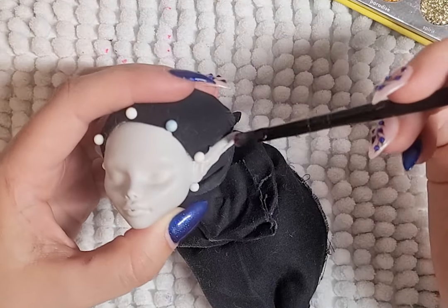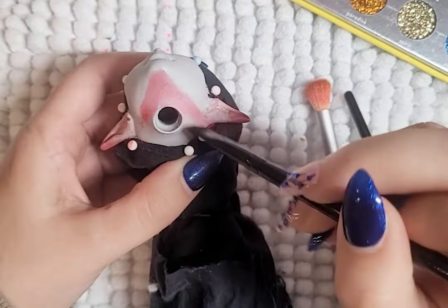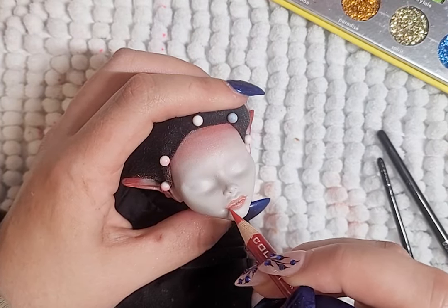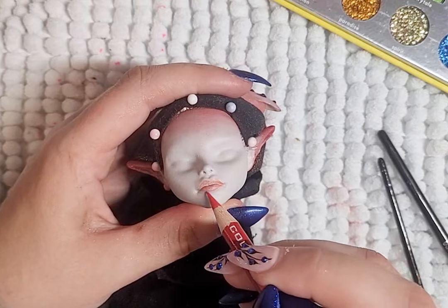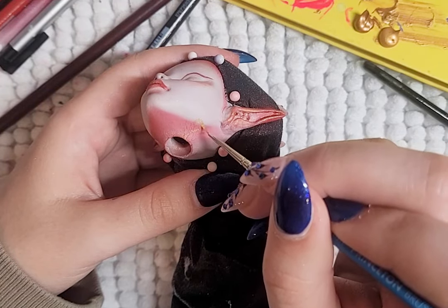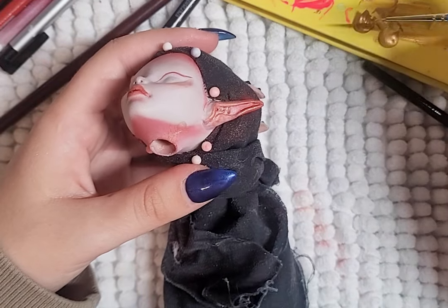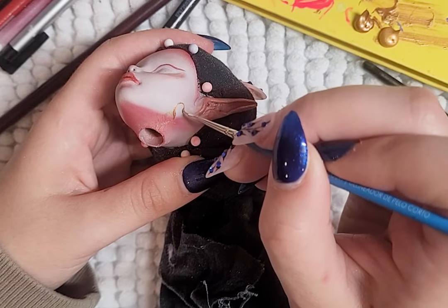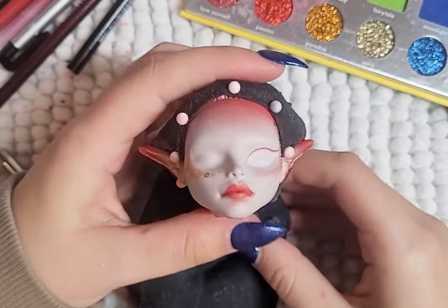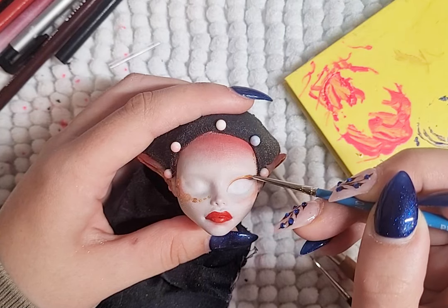I prep the face with Mr. Super Clear after protecting the hair. I start with blushing the ears, under the chin, and the forehead. Her lips I draw on with some red colored pencils, and then use some paint to add more color. I paint on the same detailing on her cheeks with gold paint. For her eyeshadow, I use reds and gold paint. I give her some white eyebrows, and continue to layer and paint on more details.